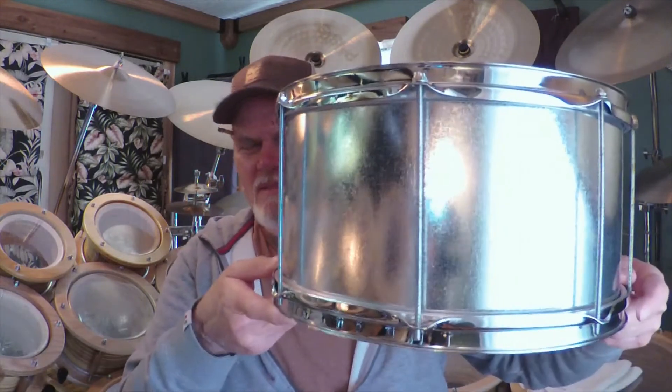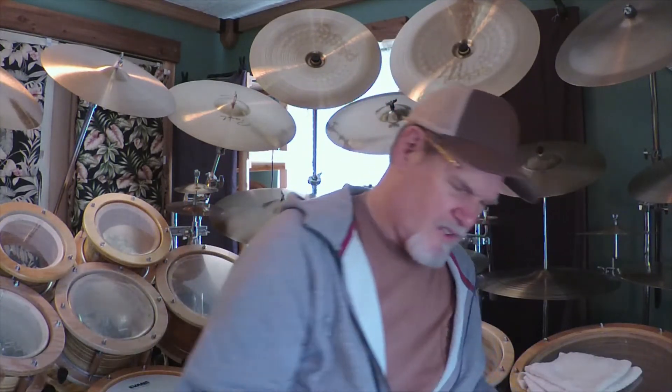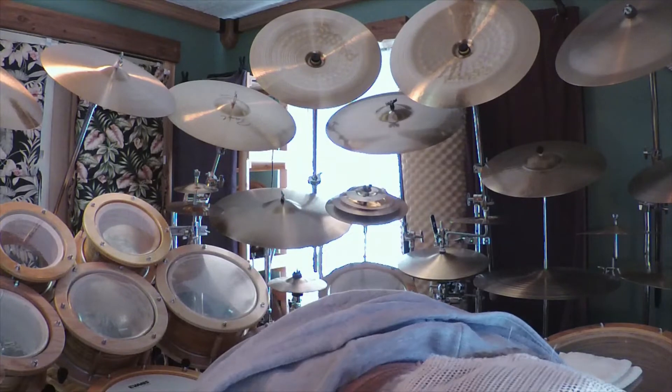I'm going to cut the video here and I'll be back when I get all the tensioning done. I know you're saying why don't you just speed up the video — I'm not into all that tech stuff, I'm not a videographer. Okay, so here's the drum. Behold — just how important is shell wall density?